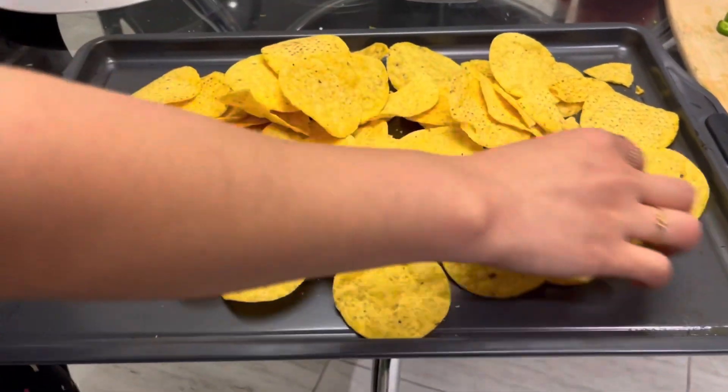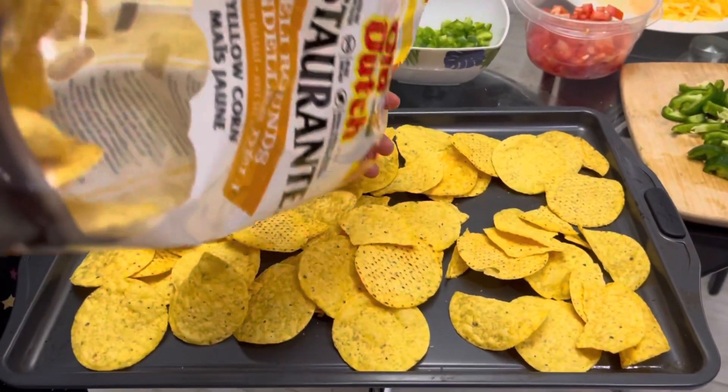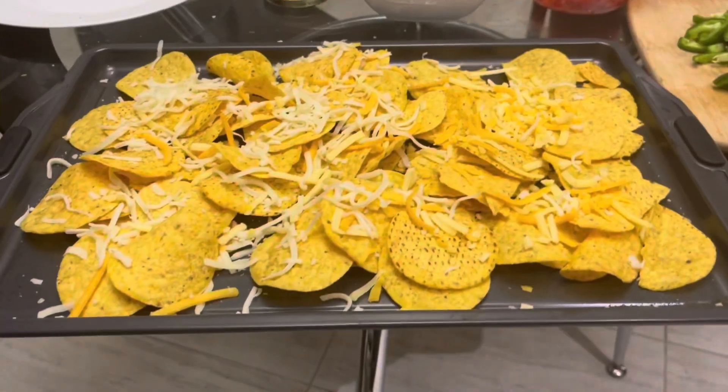Once you've chopped the jalapeño peppers, you're going to get a tray — a baking tray works best for this. Then get your nacho chips; we're using corn chips right now, and you're just going to evenly spread them out on the baking tray.